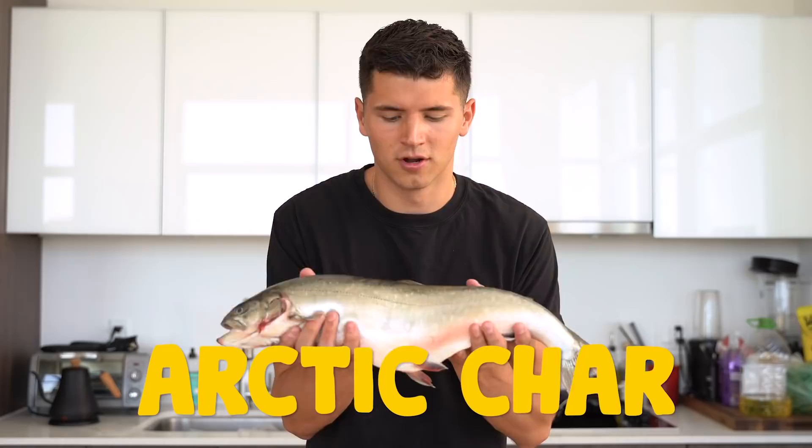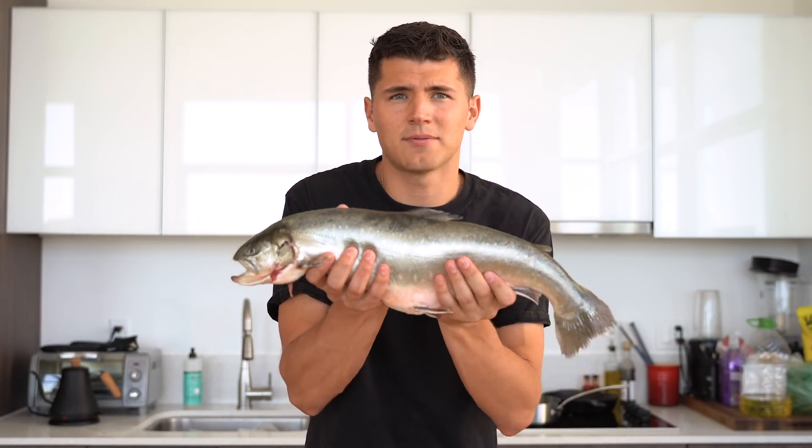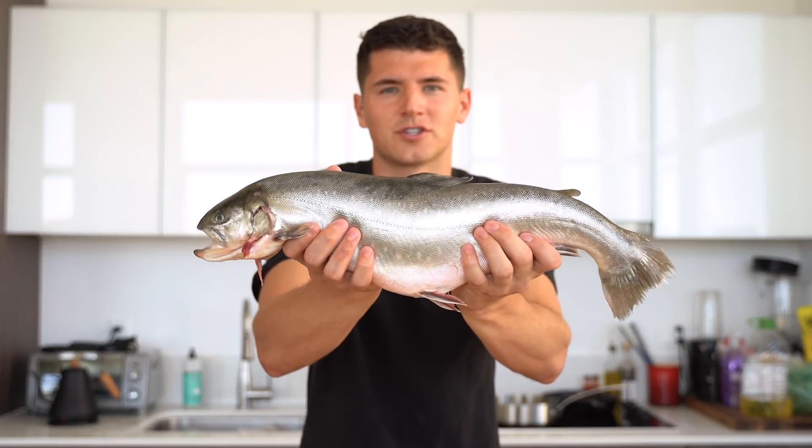So for this week, I've got a huge treat. I have this fish that just came from Iceland — it was there yesterday, and now it's in my kitchen here in Boston. It's an Arctic char. You can think of this fish as somewhere between a salmon and a trout. It's beautiful, with that same sort of underbelly of a salmon and the same general look overall. It's got to be one of the most beautiful fish out there.